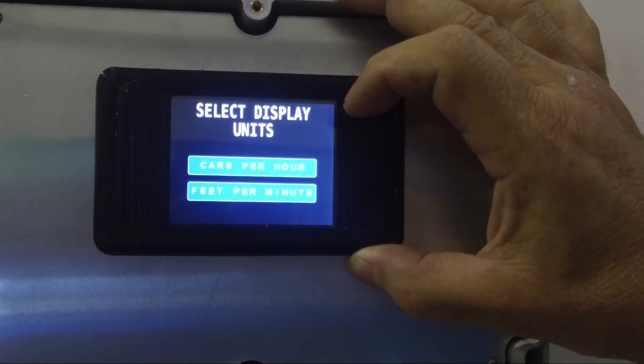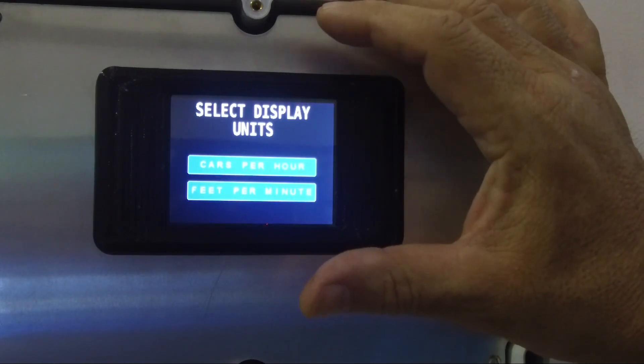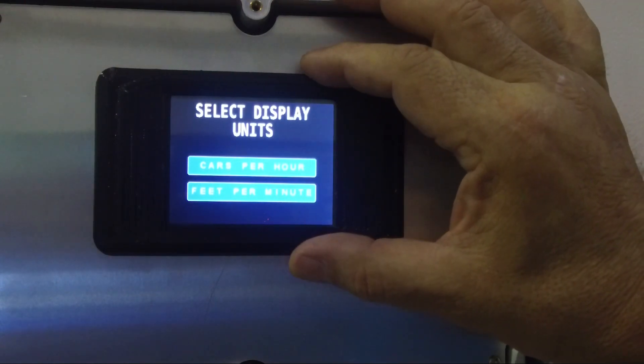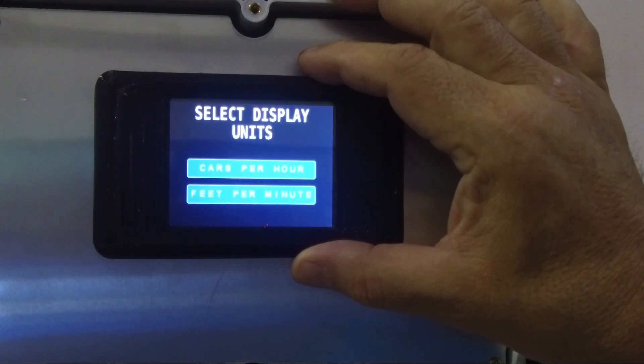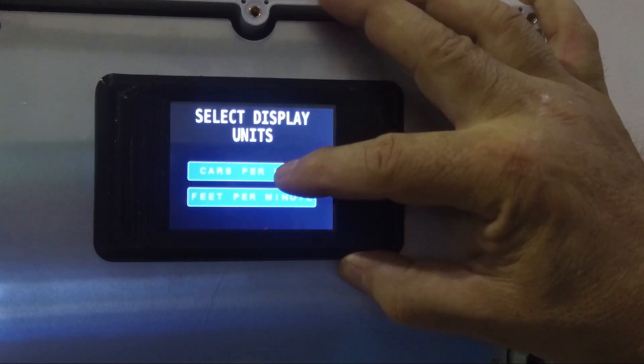We want to tell it what our output display is going to read. Do we want to see the cars per hour that we can process at this chain speed, or does somebody want to see feet per minute? I like cars per hour, so I'm going to hit that button.